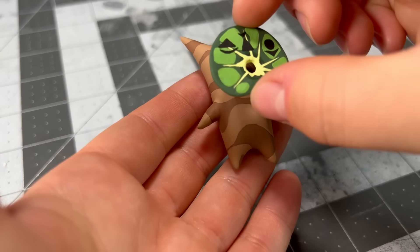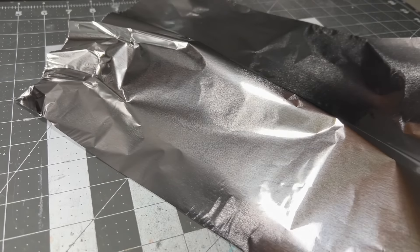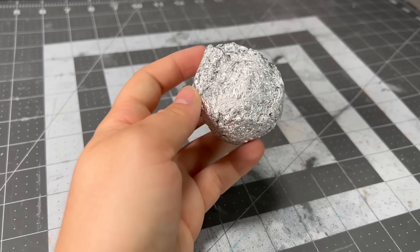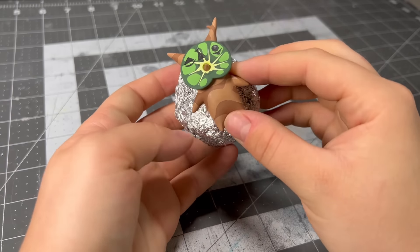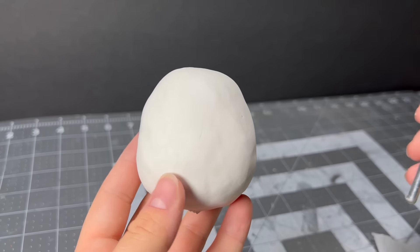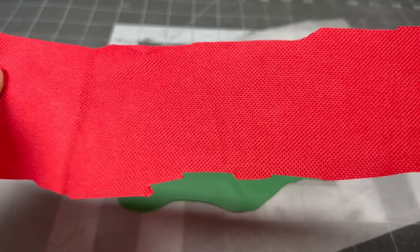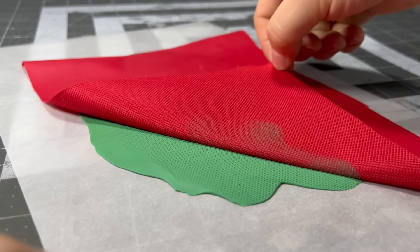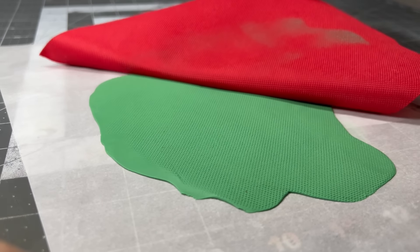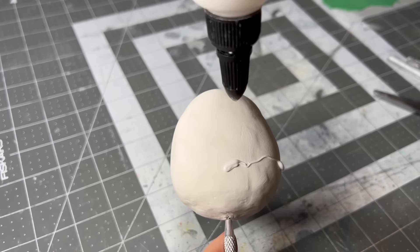I'm going to attach the mask to the body, and now I can use him as a size reference for the ginormous backpack that these idiots lug around Hyrule. I'm using foil to bulk out the center of the backpack, and once I get a good size, I'm going to cover it in a smooth layer of white clay. While that bakes in the oven, I'm going to grab some bright green clay and flatten it into a giant pancake so I can use some scrap fabric to give it a cool texture.